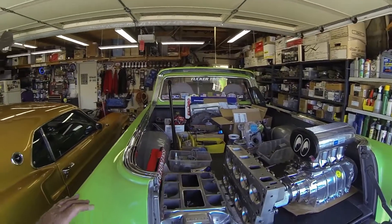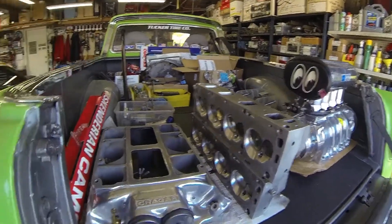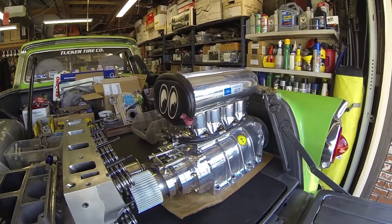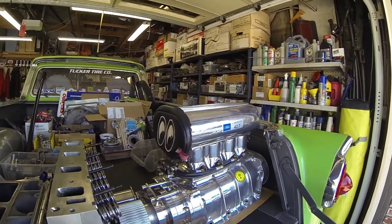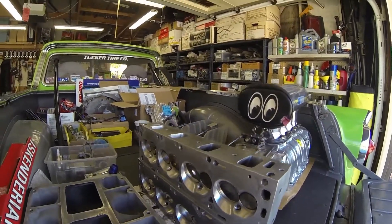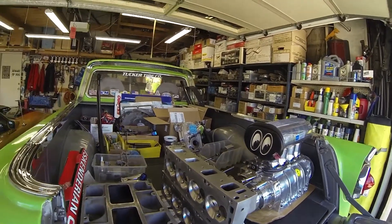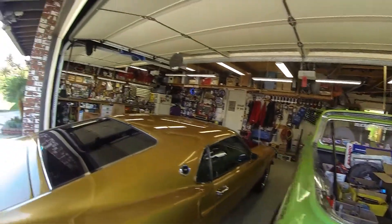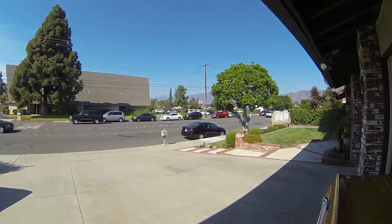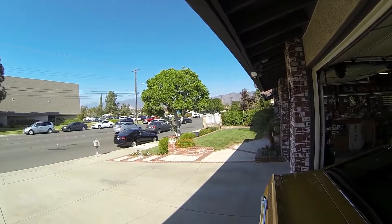I had a special manifold made to run a 671 blower with Hilborn injection — all mechanical, all old-school. The bare block motor heads have been cc'd to get up around 360 CFM airflow on the intakes. Excuse the noise — I'm live on a busy street across from a church with a lot of traffic. It's October 27th, probably going to be 85 degrees today.